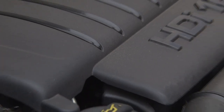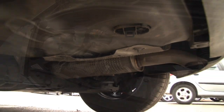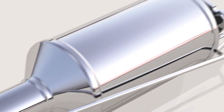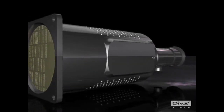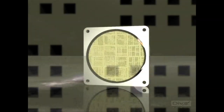Modern diesel vehicles are fitted with complex anti-pollution systems, one part being a DPF. The DPF collects carbon and particulates from the exhaust gases. When the filter is filled to a predetermined level, regeneration takes place. This systematically burns off the carbon and particulates that have been collected within the DPF.